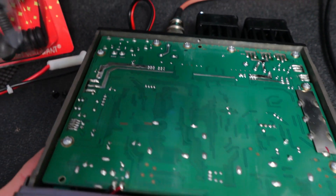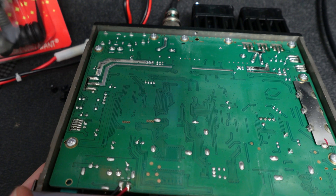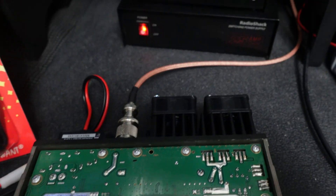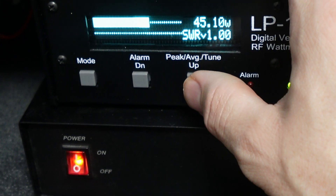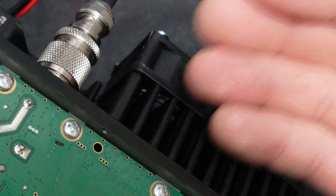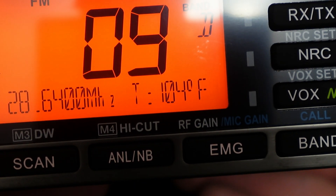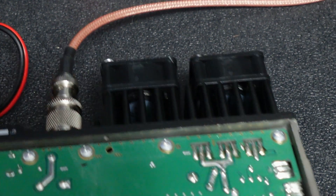The fans are on. I went into the settings and turned down the protection level to like 20°C so the fans would pretty much just run. This is FM — I haven't put the jumper on yet but just want to make sure the fans are working, and they are. This is almost 50 watts on FM, so about 45 watts. The fans are working good, they're not very loud, and I can definitely feel the air moving along the heat sinks. The radio is at 104 degrees Fahrenheit right now.